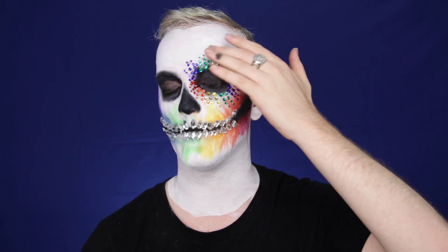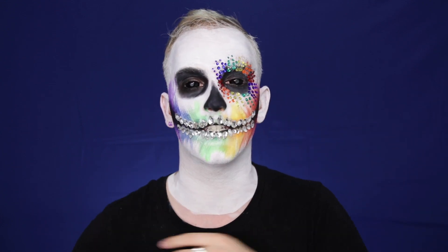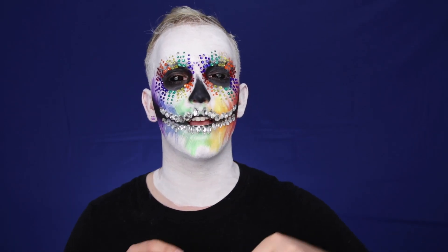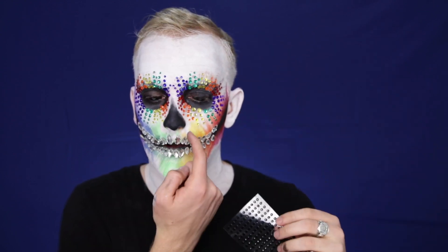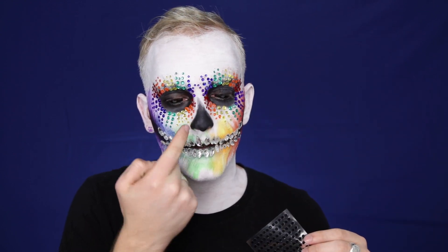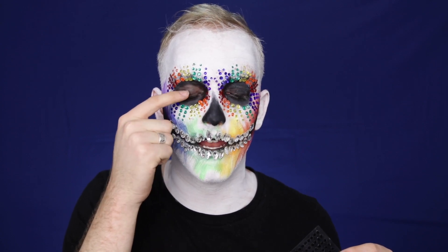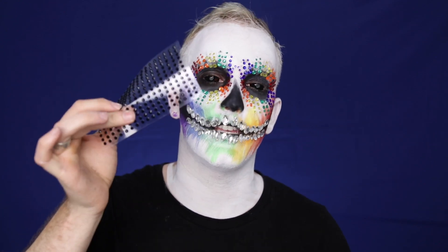Here I am with one side of the rhinestones done, which creates such a cool effect with all of the Swarovski's here on my mouth. I'm going to go ahead and stone the other side of my face. Now that I've got all of the sequins set on my face, there's one last step — I'm going to take these black sequins and go around the perimeter of my nose and just around the perimeter of my eye as well, to accentuate it with these black sequins.